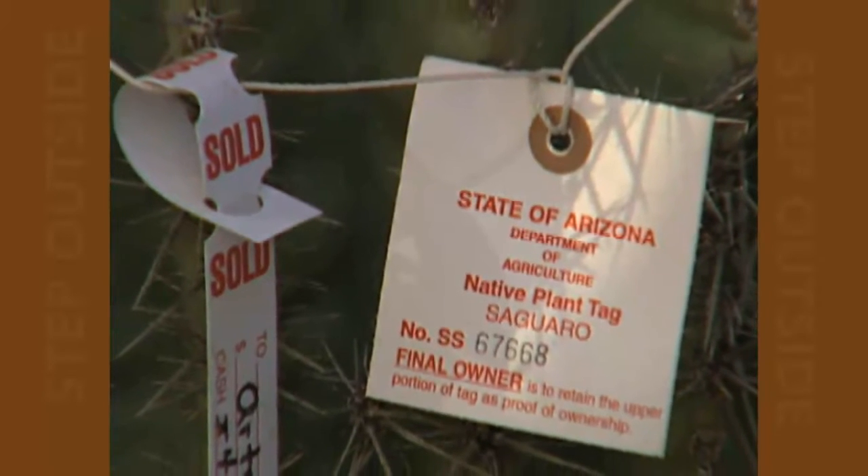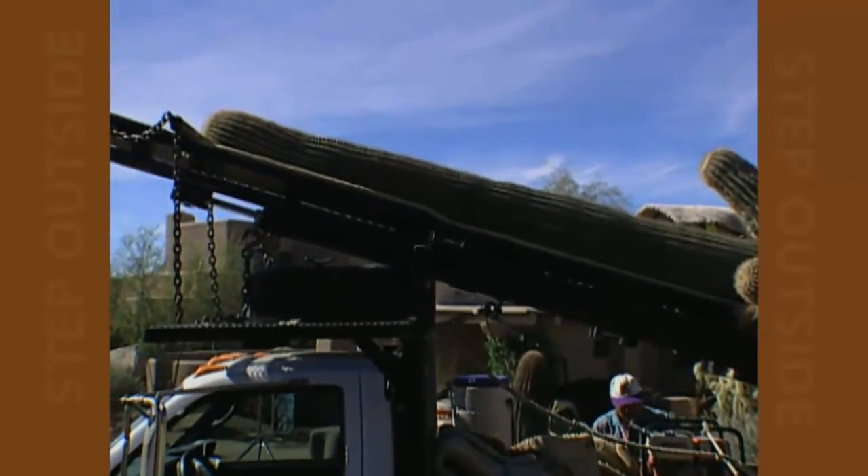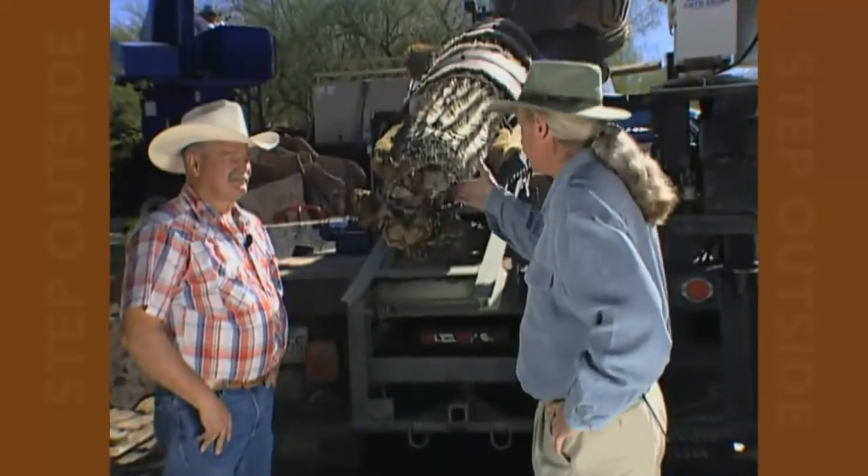I'm here with Jim Elliott from Arizona Cactus Sales. Jim has brought this great saguaro out today for use in our job here. Jim, where do you get a saguaro like this?